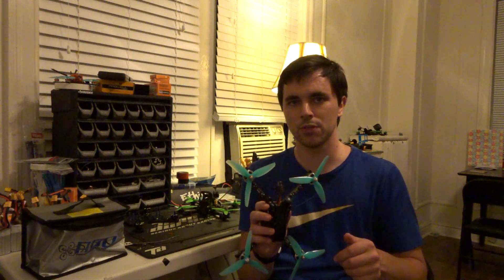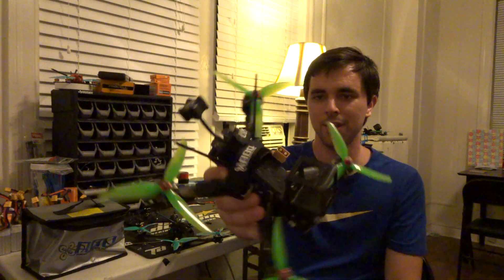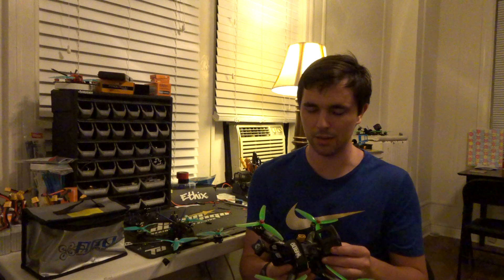Those are my thoughts on this frame. In conclusion, I'm really, really happy with it — solid thumbs up from me. Also look for a video about my freestyle quads coming in the future; I've recently switched all of them over to 6S and I've been working hard to develop a solid baseline 6S PID setup. Look forward to that. Thanks very much for watching, and I'll see you all in the next one!